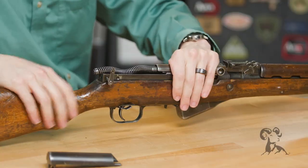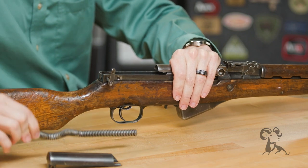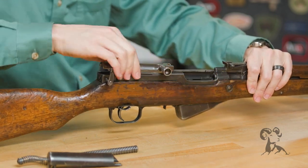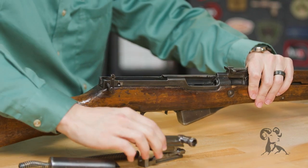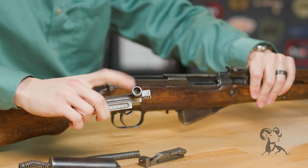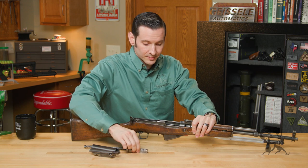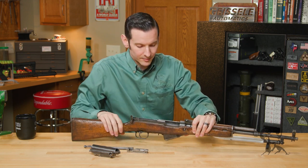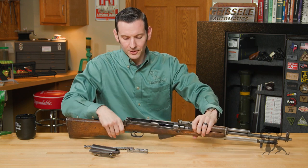Take off your dust cover, a really cool spring assembly comes out, and then you can pull your bolt all the way back and lift it up. You have your bolt carrier with your charging handle on it, and then you have the bolt assembly — and that's it for the field strip. It's extremely easy, and putting it back together is just the opposite way.